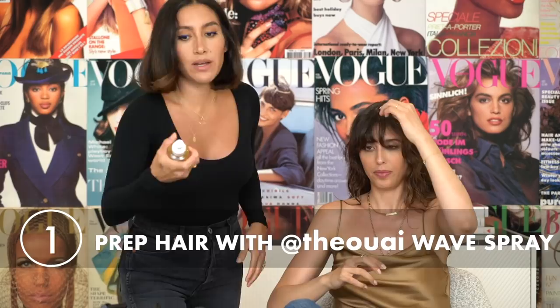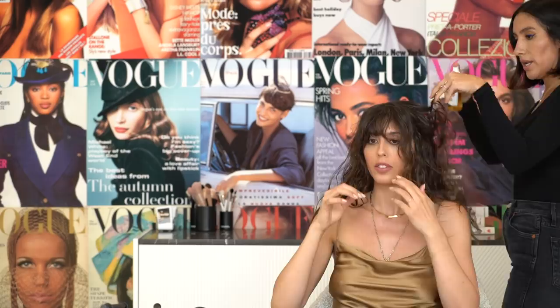So I'm going to prep your hair with a little bit of our Way Wave Spray. It has no alcohol in it, so it's not going to dry your hair out at all. I use this anytime I do a blowout or anything, just to kind of give it almost like a really good base. Have you seen the Dyson Airwrap yet?